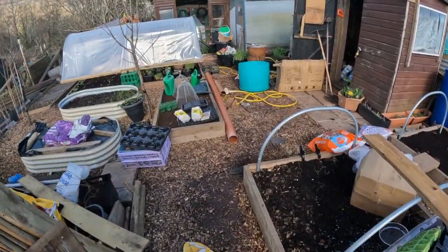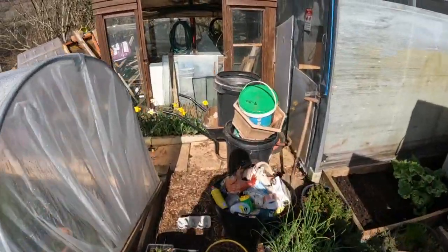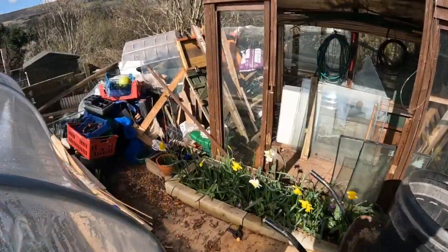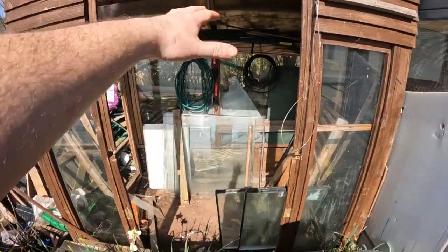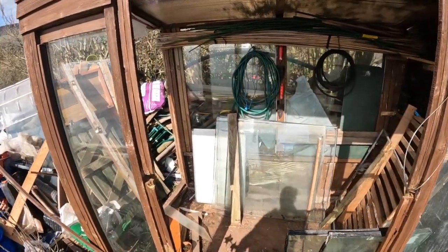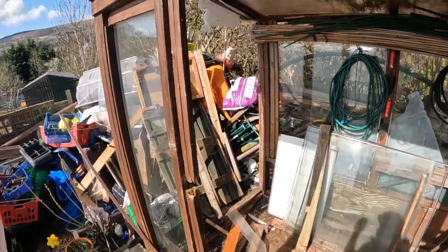Do you remember this nice neat plot that didn't look like a junkyard? It gets worse down here, honestly. Oh my god. All this came out of this shed. I've taken out the windows, the door, all the shelves — everything. So it's a complete frame now.